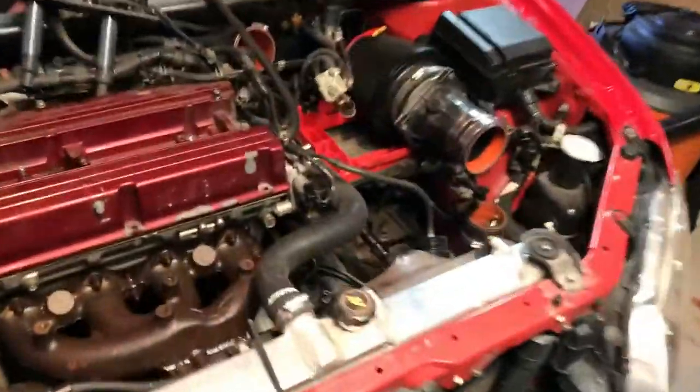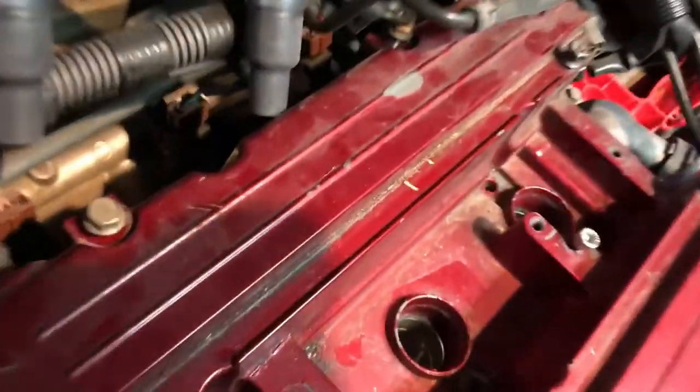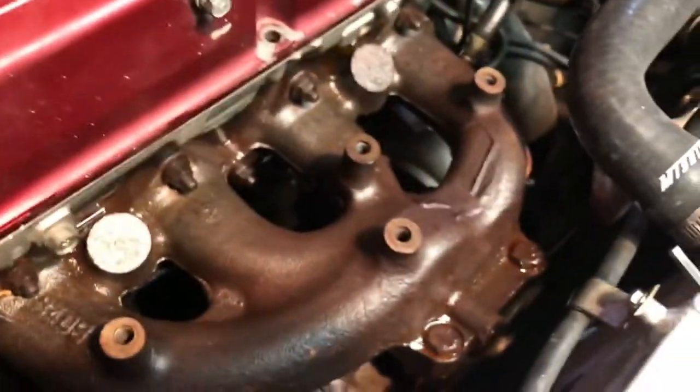I got all the bolts out, I think. This thing looks mean without the bumper. I'm not too sure I got all the bolts because yesterday I did some pulling on it and it wouldn't budge at all, so I'm trying to see if there are any bolts I missed. You probably see a lot of bolts but those are just ones I screwed back in place so they stay and I don't lose them later.